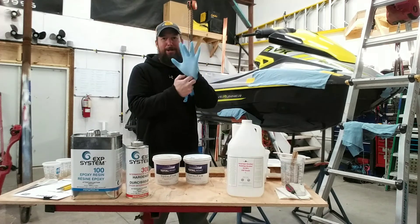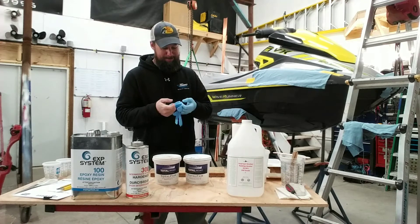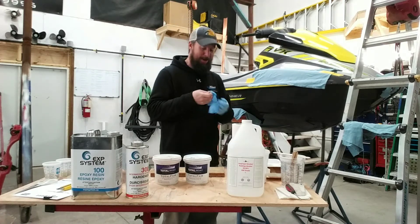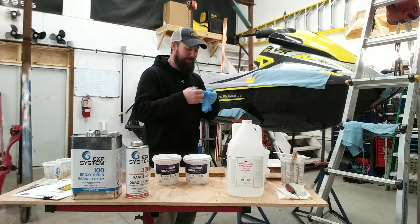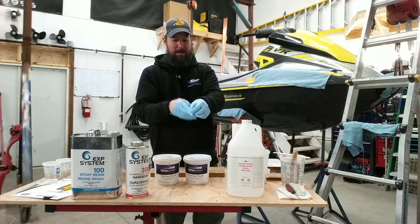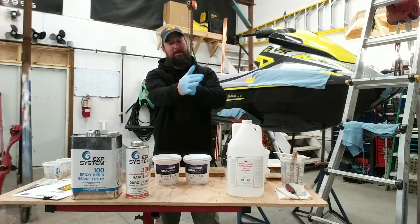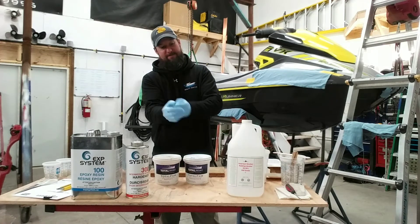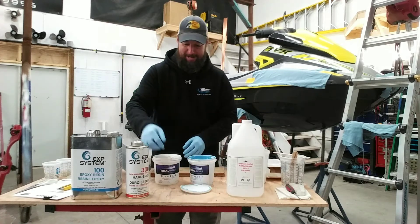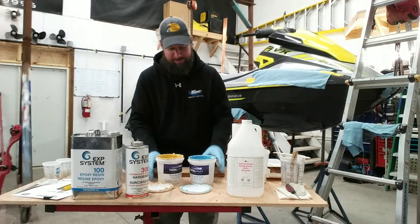On another note — has anybody tried to buy standard nitrile gloves lately? With everything going on, they're really hard to find, and when you can find them, they're super expensive right now. Anyway, it's Friday night, been a long week, anxious to not see boats for a day or two.